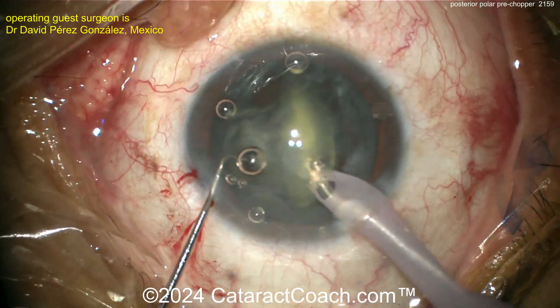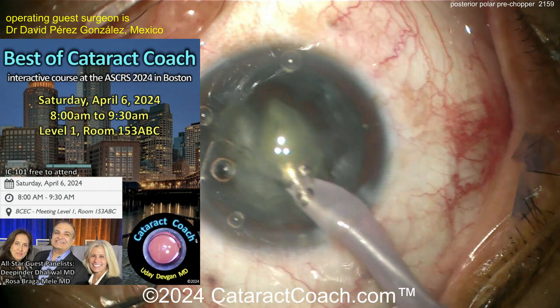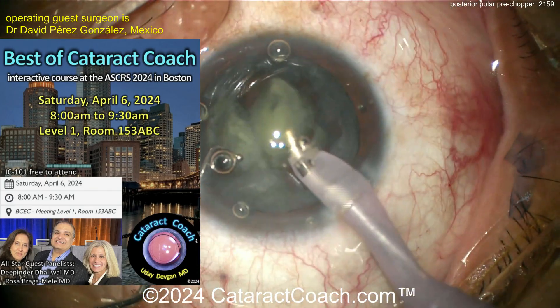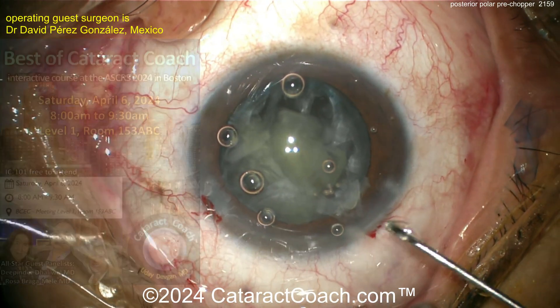If you want to learn more about these techniques, please come to our CataractCoach Best Of course this Saturday, April 6th, at the ASRS meeting in Boston, 8 a.m. sharp.